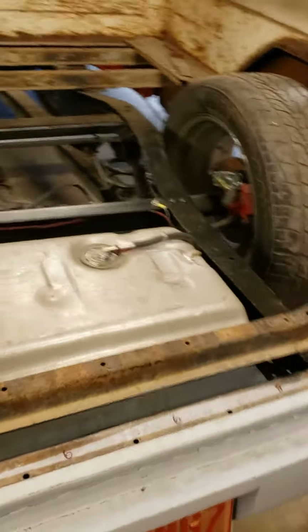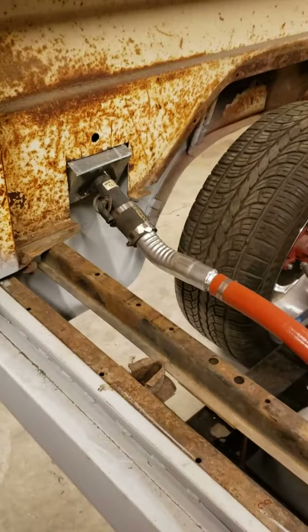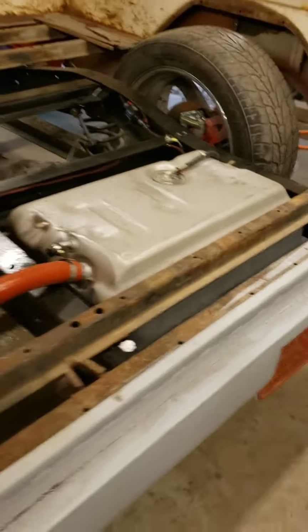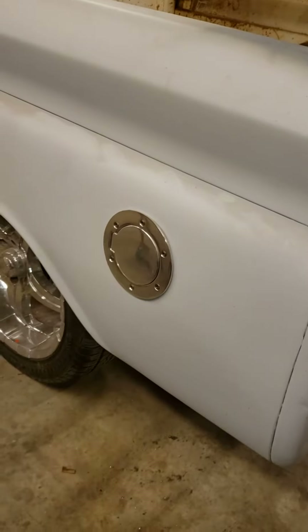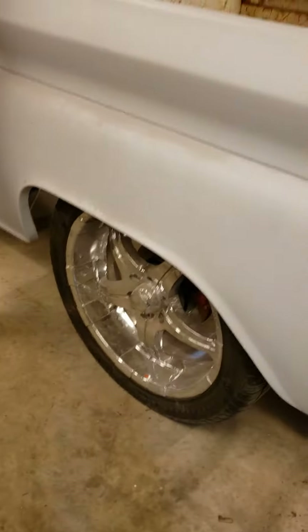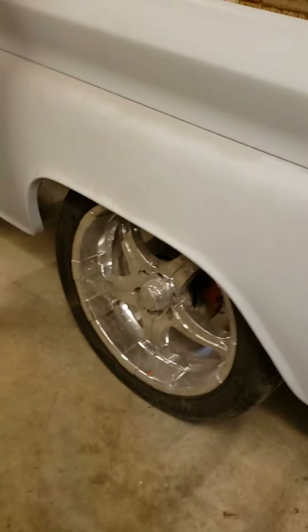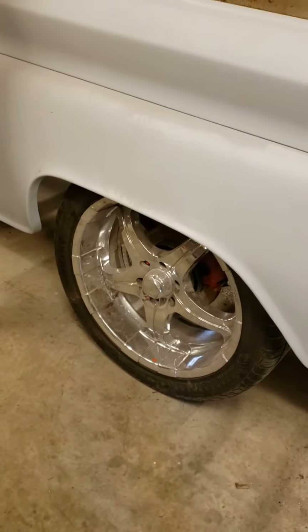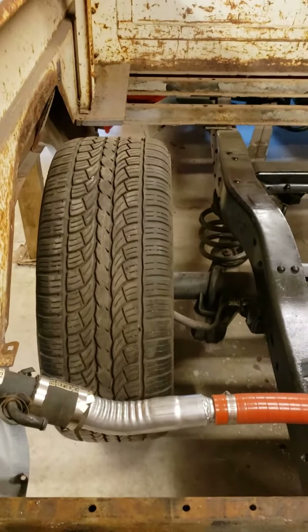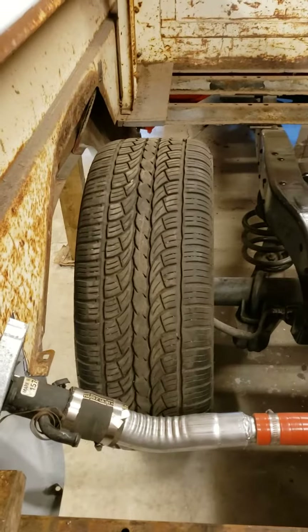He's got his gas tank all in and set up, even did a little custom fill neck action going on here between the rails. The gas tank is there, the external fill, and the bed's been all cut down. He changed the wheel openings to fit the big wide tires he's got sitting here — some custom work. We're rolling on 22-inch rubber here, rolling on dubs.